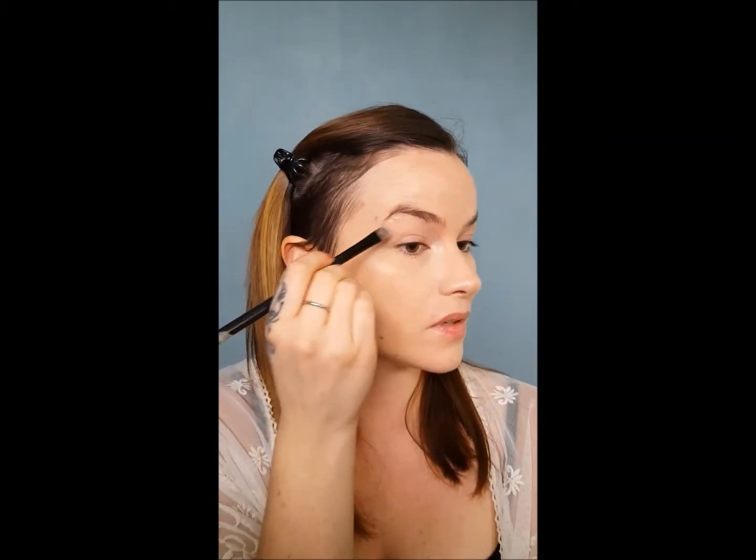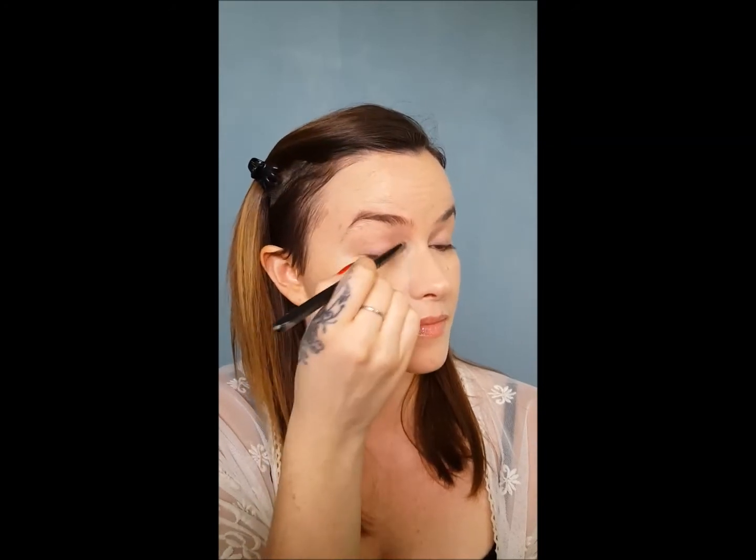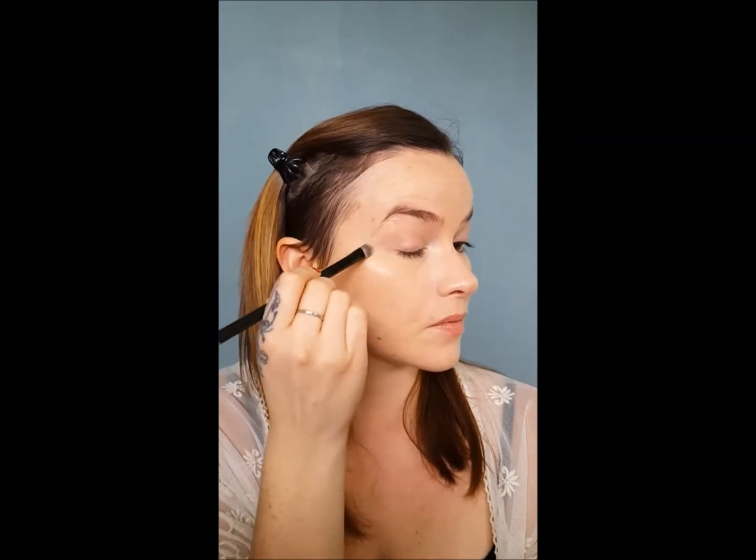Since I'm not planning on wearing any eye shadow today, I'm going to go ahead and apply a thin layer onto my eyelid to help reduce any redness.